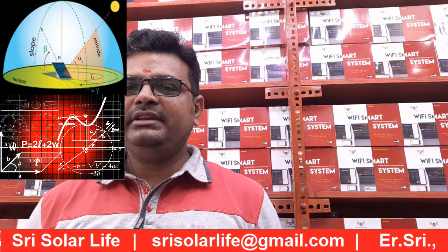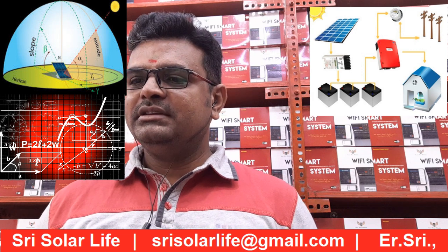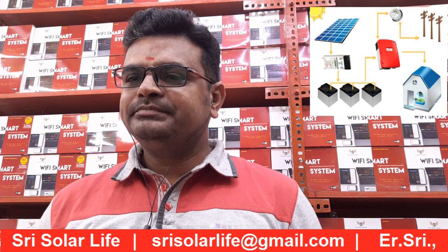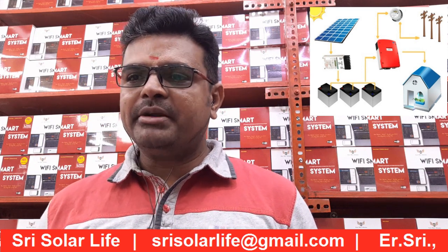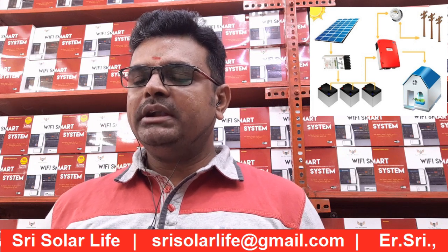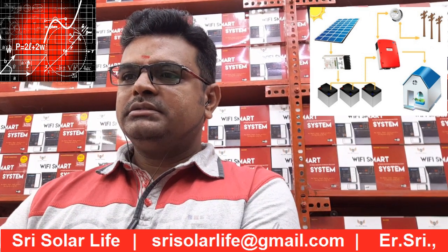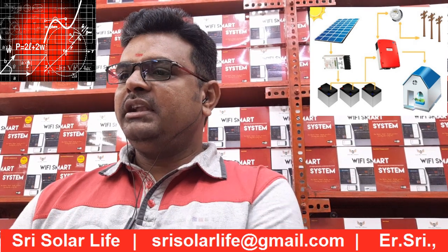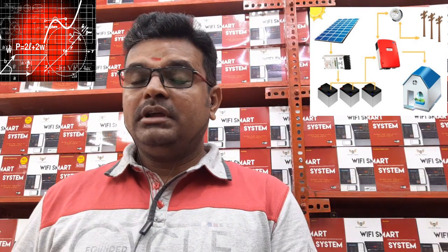Hi everyone. We are going to see the solar panel designs for other locations. Here I have taken a location in Tranrum, so the latitude will be 8.52 and longitude would be 76.93, which is exactly near Lakshmi Nagar. Since it's in Tranrum, I believe we have seen my past videos related to solar.